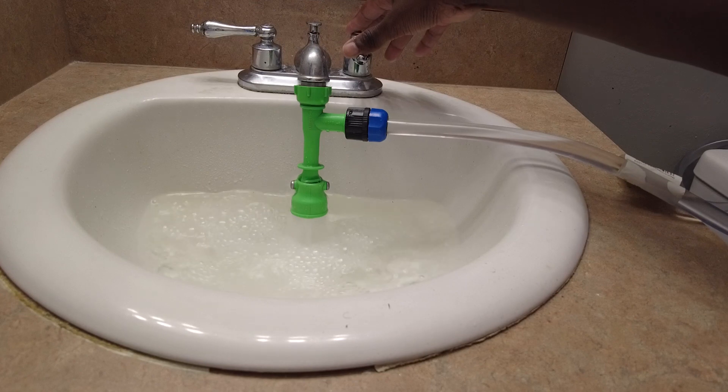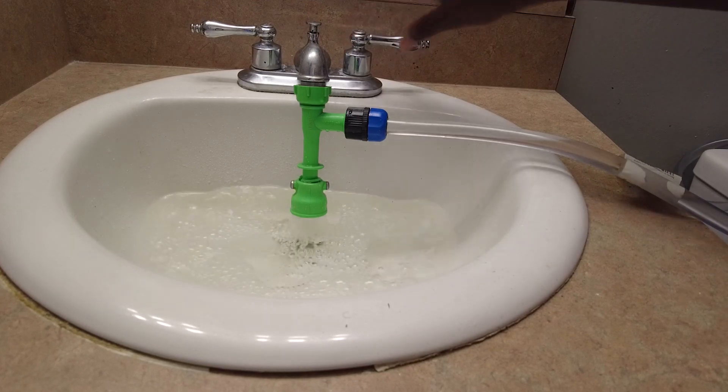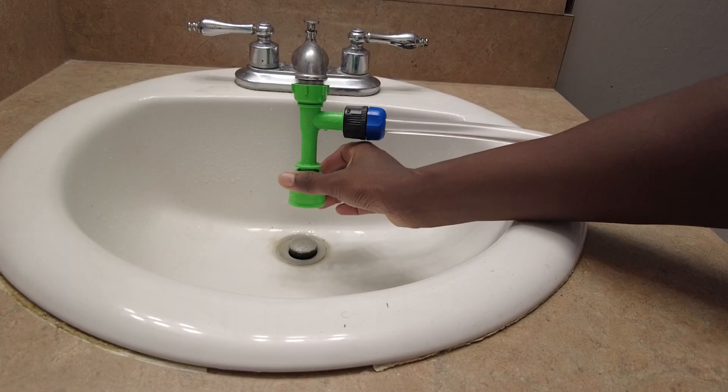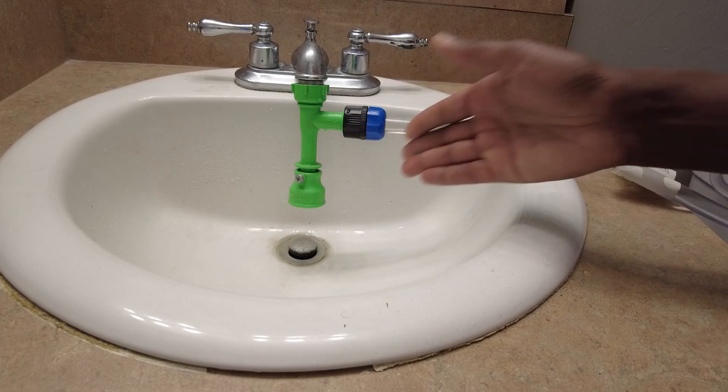A lot of people told me that's so wasteful — you're going to waste so much water. But once the siphon is started and the water is flowing, you can turn it off. So contrary to the comment section, we don't really have to waste much water.